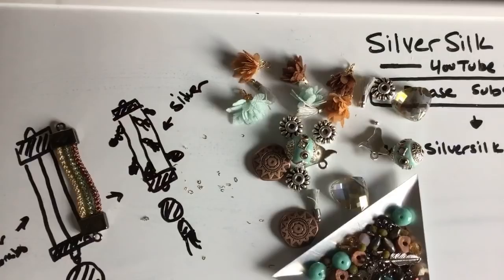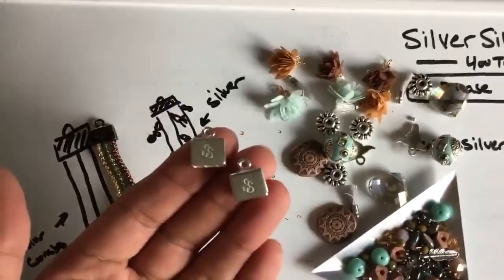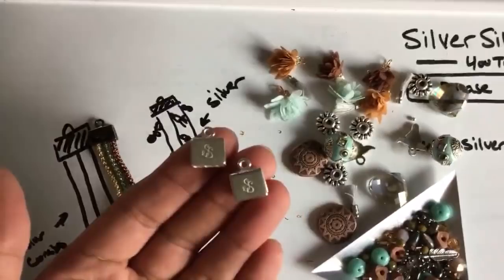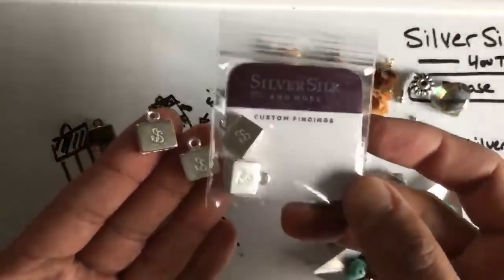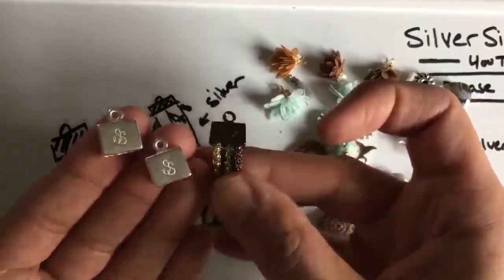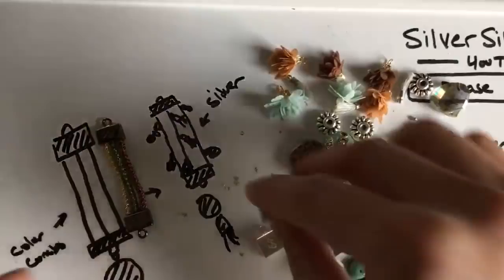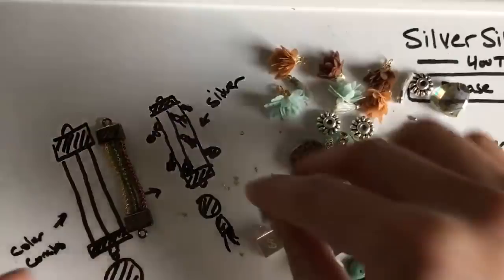I wanted to show you guys these — they're in the clearance section. I have triple strand end caps in pewter. I am no longer continuing to carry pewter on my website, so if you check out the clearance section you can get these for a set of four for about $4.50 — it's like 40% off. My brass ones are super high quality and definitely the ones for the experienced silver silkies. The pewter ones are great; they're just not as sustainable as the brass ones. If you want practice and inexpensive end caps, definitely check out the clearance section on www.silversilkonline.com.